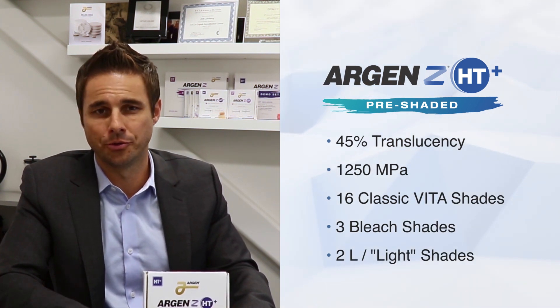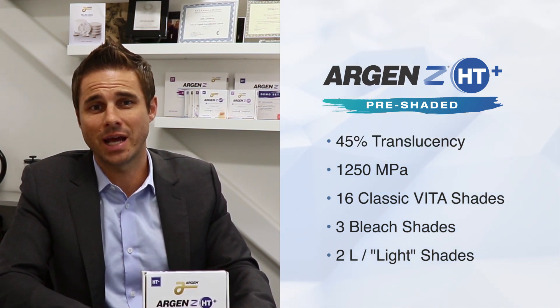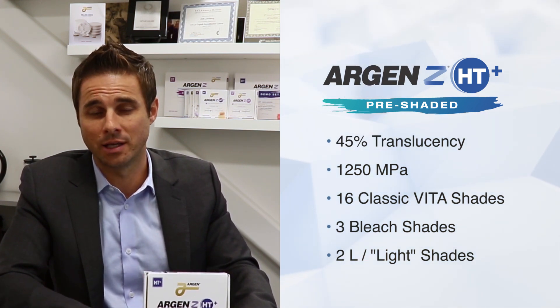Here's a quick demo which demonstrates HD Plus Pre-Shaded A2 next to a leading competitor. Notice how easy it is to match the shade guide and how much more accurate the shade is next to the tab.